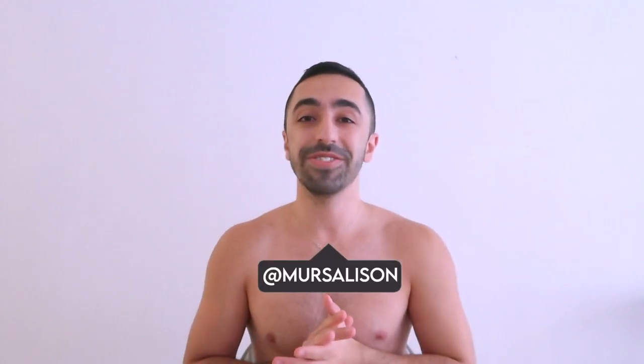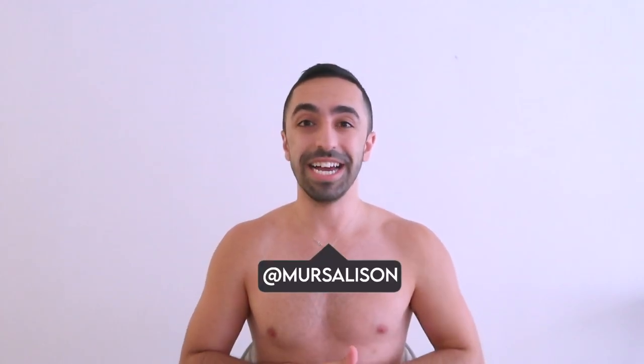Welcome back to my channel! Today we are doing another haul, but this time it is a Gymshark haul. You guys saw from the thumbnail — I have been really itching to do another Gymshark haul.